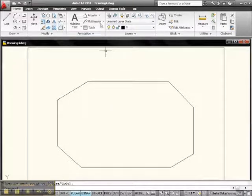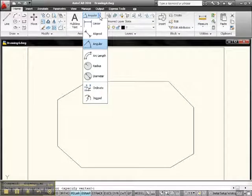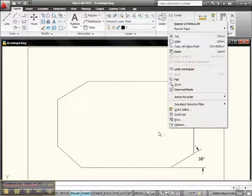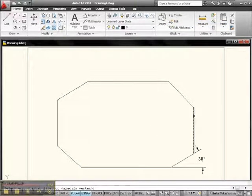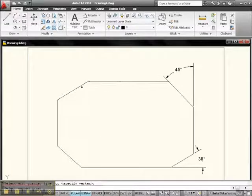Now let's go up to the Annotation Panel. I have Angular already showing — you may have anything showing. Click the down arrow and select Angle. Then come down here and left-click, left-click — and what is that angle? 30 degrees. Right-click to repeat, then left-click, left-click, get up here and there's that 45 degrees. Right-click, left-click, left-click, left-click, left-click — and as you can see, 30. Guess what that last angle is going to be.